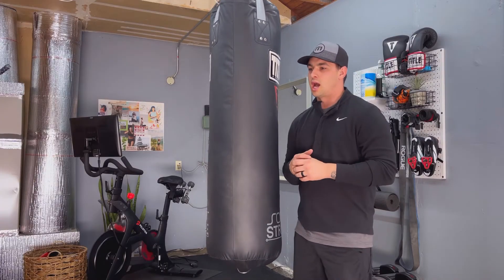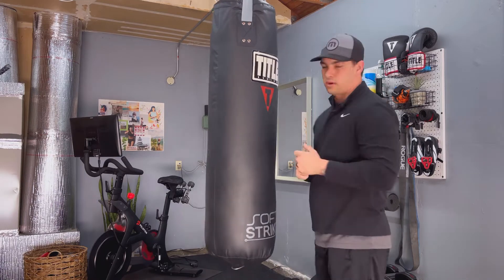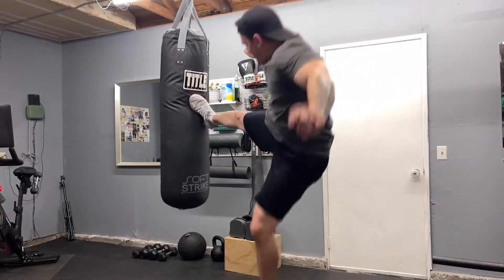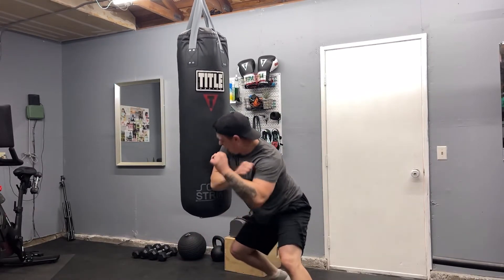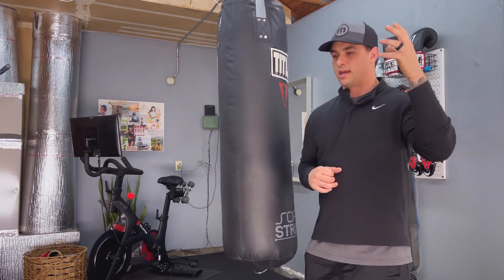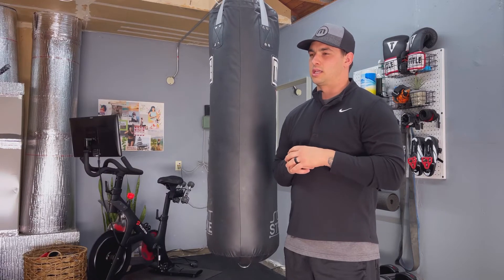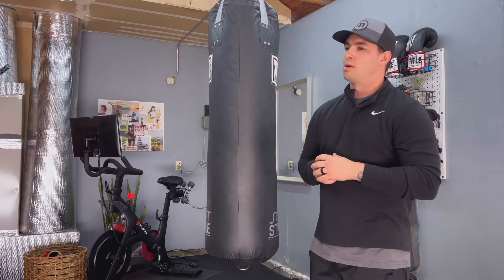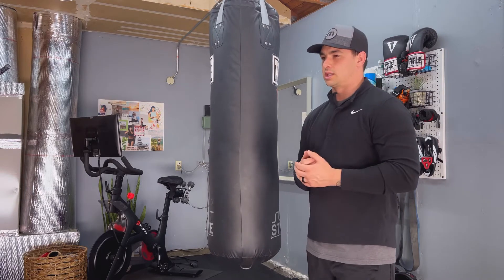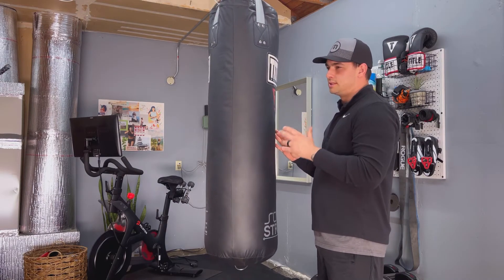Prior to this I had a Ringside wrecking ball heavy bag — a lot of fun, around 60 or 70 pounds — but I wanted something longer to throw kicks, more of a traditional style. I then got a Titan banana bag which had free shipping making it enticing, but when it arrived it was dragging on the ground so I sold it and got this instead.